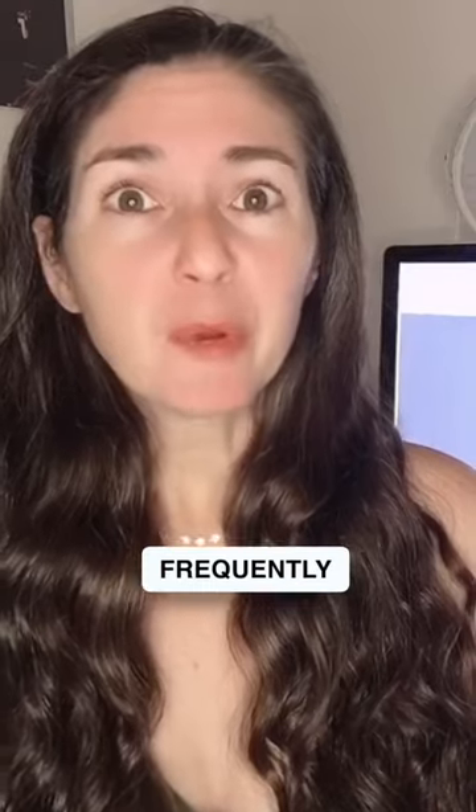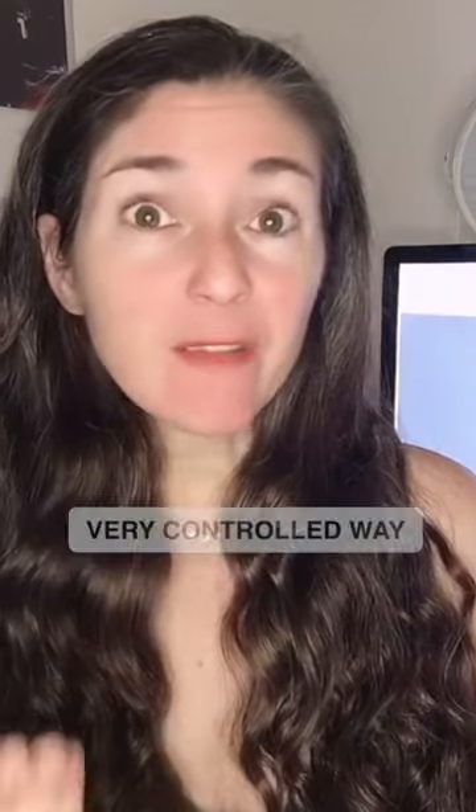Did you know that belting is actually just controlled yelling? You do it probably frequently, like so — hey there! If you just draw it out and lengthen that top pitch instead of saying 'hey there!', you want to take a deep breath, make sure you're supported, and then yell it out in a very controlled way, but full voiced.